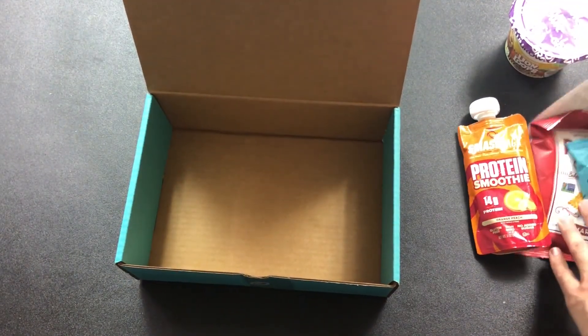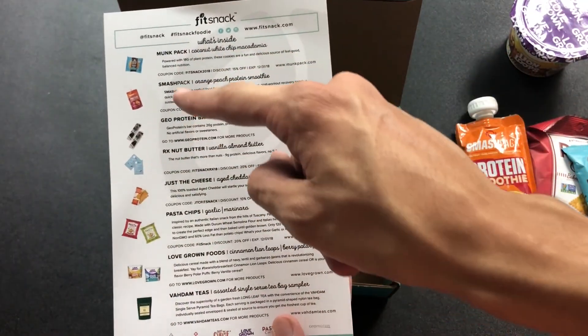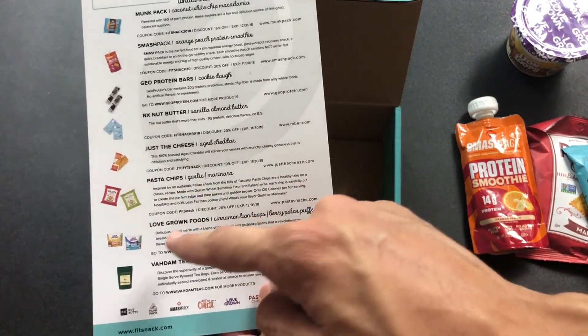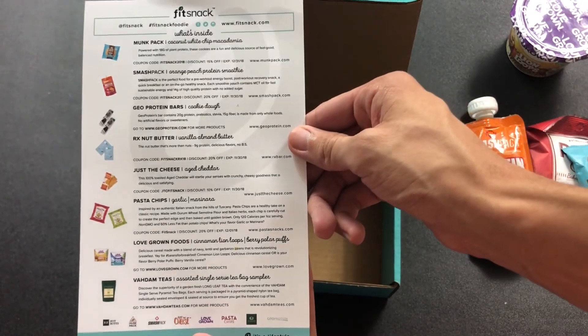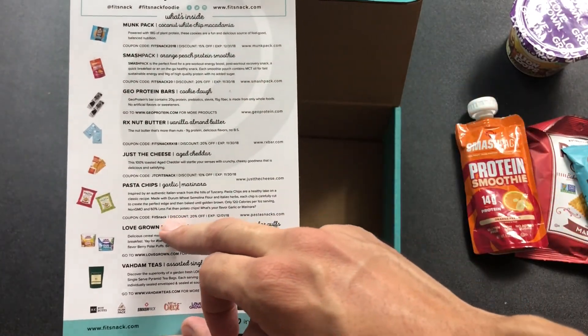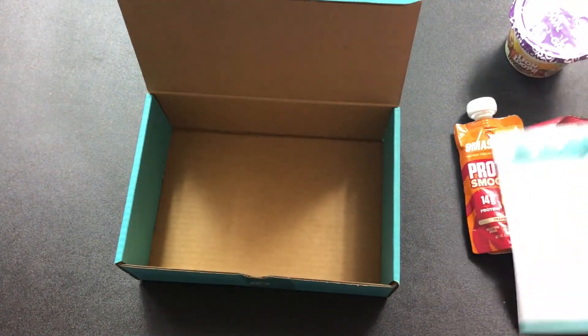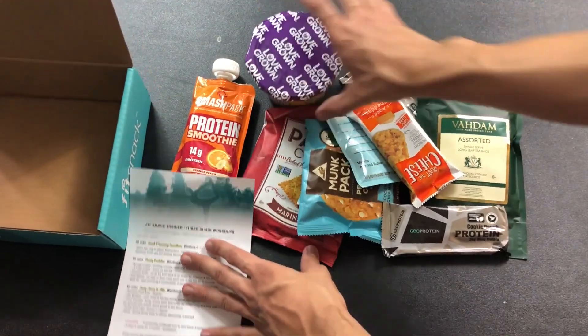So that is the end of the box. Moving back to the spoiler card here, we have the Monk Pack, the Smash Pack, the GEO protein bars, RX Nut Butter, Just the Cheese, pasta chips, Love Grown Foods, and Vodam teas. You can take a look at everything to get more information as well as some discount codes if you want to get any of these products that you saw in the box.